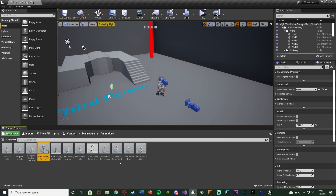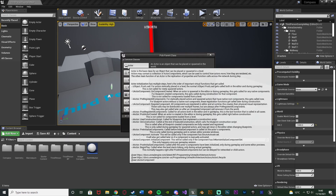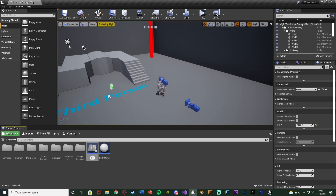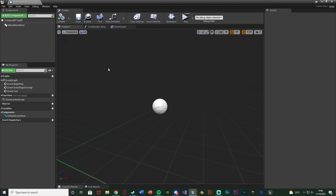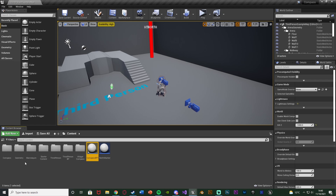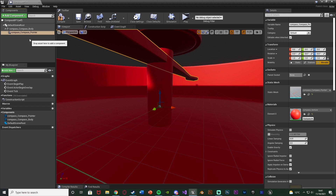Now we want to actually create our compass. Go back to Content, right-click, Create a Blueprint Class, make it an Actor, and name it 'compass BP'. Open it up, add a Static Mesh component, and add the compass meshes — for me that's in the compass folder: compass body and compass pointer. With those selected, open the compass again, add Static Mesh with Multiple Assets, and it will add them both in. They're very large, so select them both and change the size down to 0.01 on X, Y, and Z.